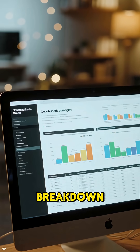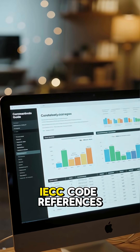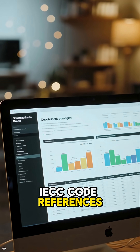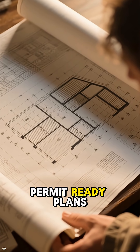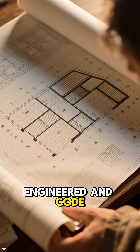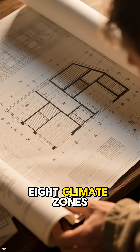Want the complete breakdown with state-by-state tables and IECC code references? Full guide link in description. Building a container home? Check out our permit-ready plans, engineered and code-compliant for all 8 climate zones.